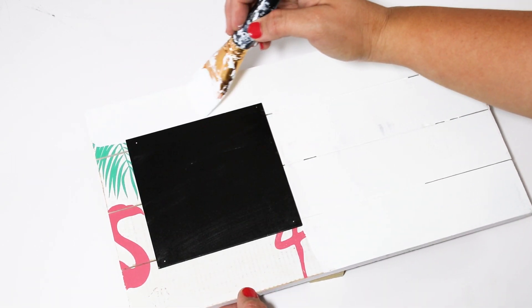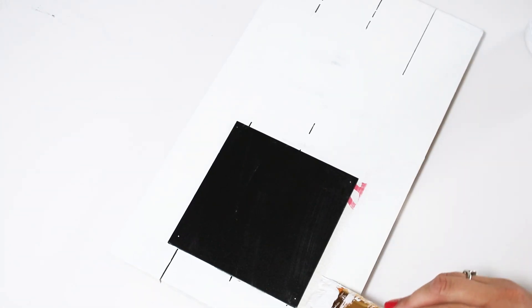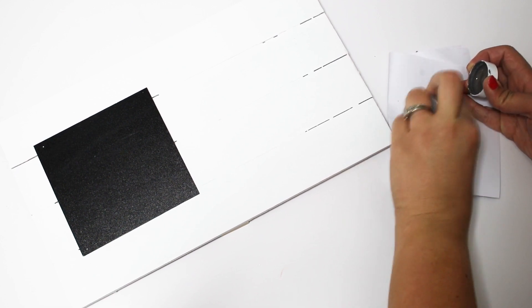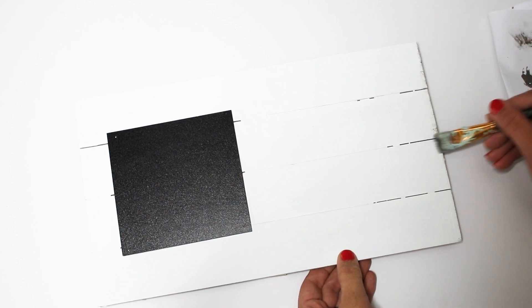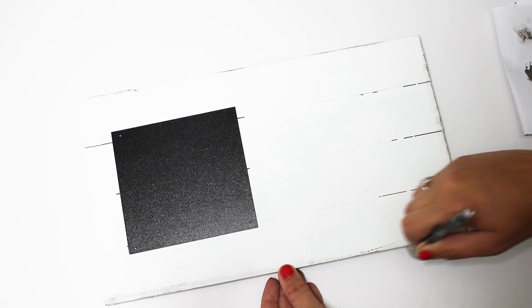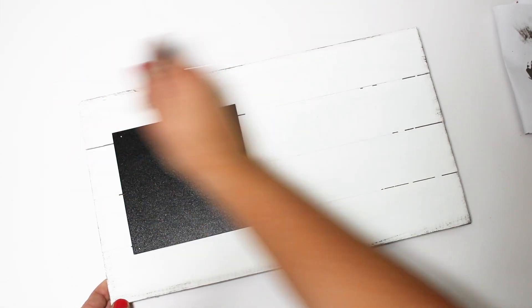The first thing I wanted to do is sadly cover up all these little flamingos and those beautiful little leaves with some white Waverly chalk paint. I was trying to be so careful around the little chalkboard, but it's easy to just wipe off if you do accidentally touch it with your paintbrush. Then coming in with just a tiny bit of gray paint on my paintbrush, I'm going to apply some to the edges — it makes a huge difference if you add some paint in between each of the boards so it highlights where they meet, making it look more like shiplapped wood.